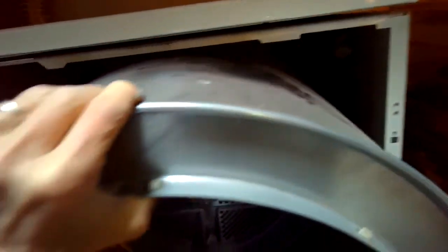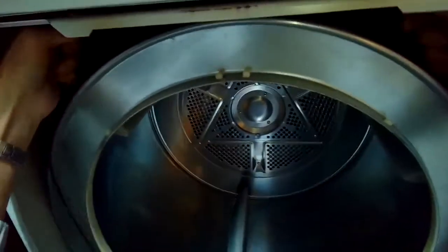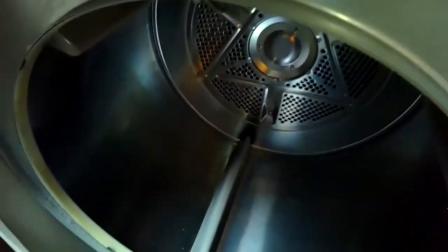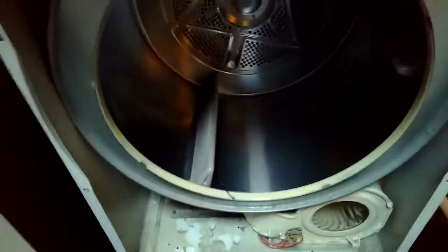Everything checks out, so I'm going to put the drum back in. I've already got the belt on it — kind of loose. I push it back and then lift it up slightly in the back, then push it down so it can sit back on the rear bearing. I put the belt over the idler wheel and then over the motor pulley. Once I get it in position, I turn the drum a few times to make sure the belt stays on and is in the right position.